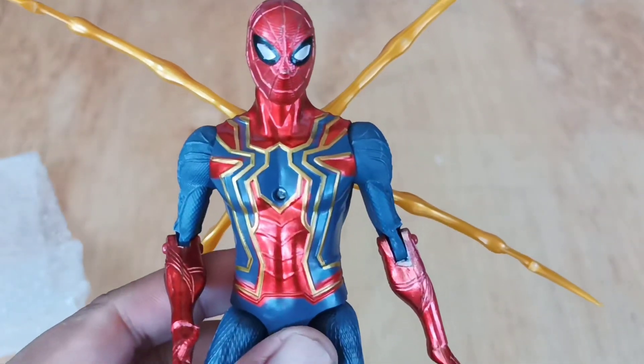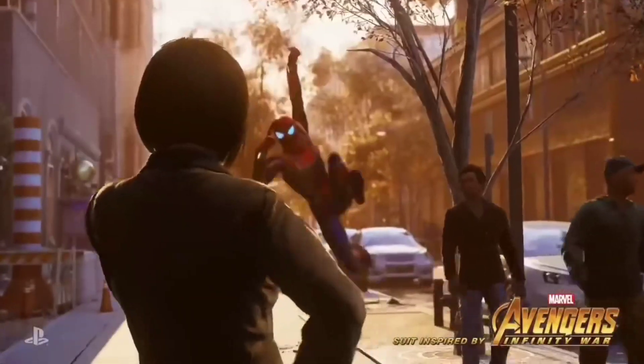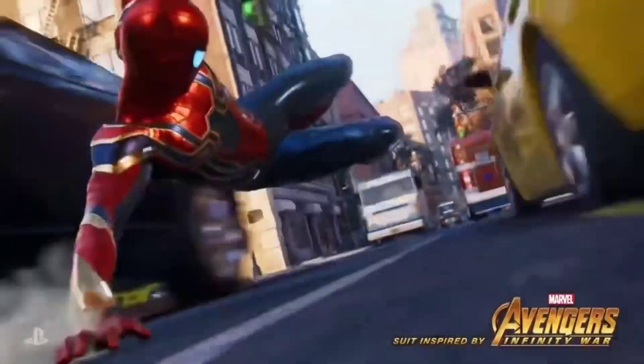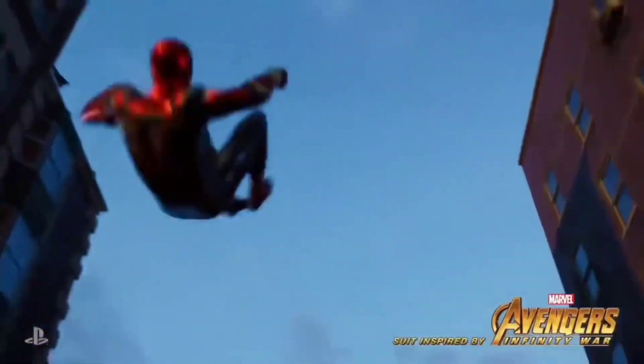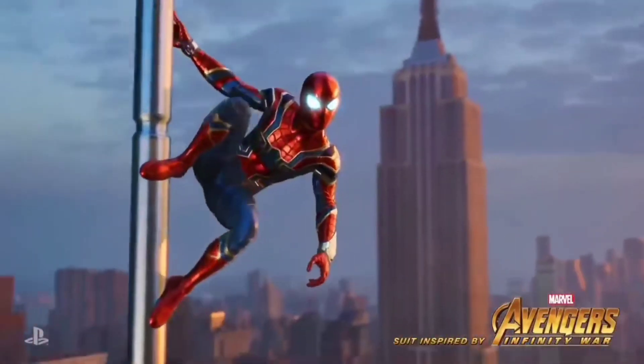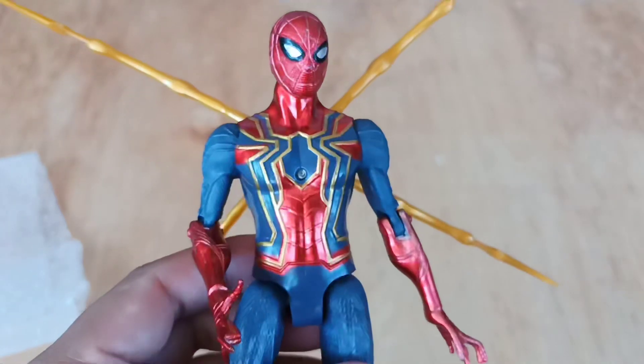Wow, look at guys, this is superhero Iron Spider-Man! Red color, very very strong, good job!